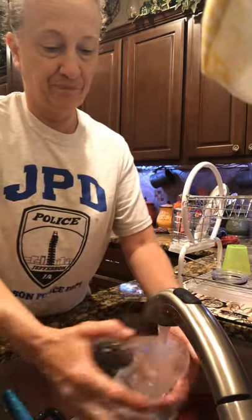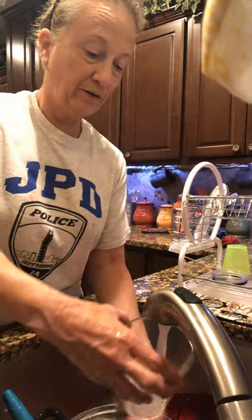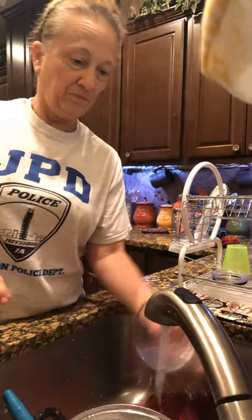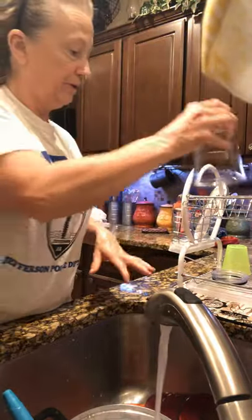Rinse it. See, there's still some soap so we've got to make sure all the soap is out — all the soap's out — good and clean. Then put it over with the strainer.